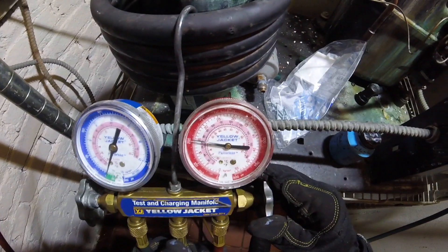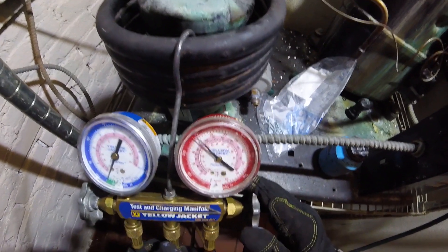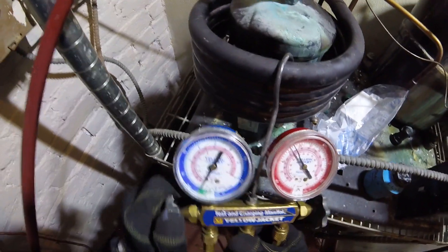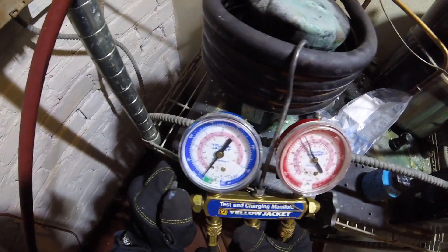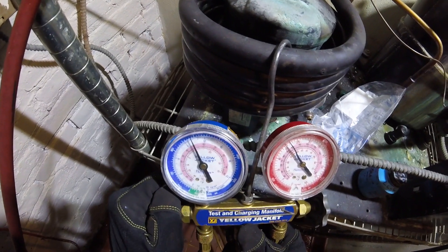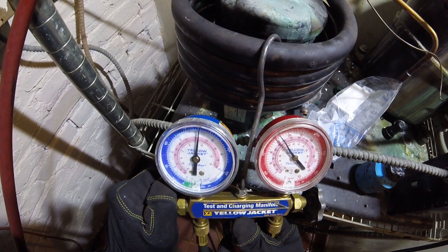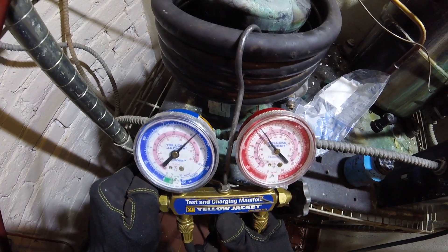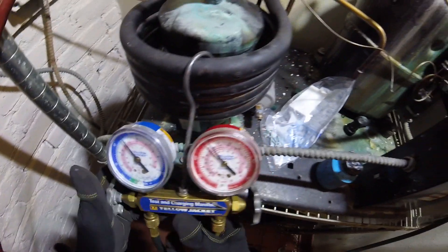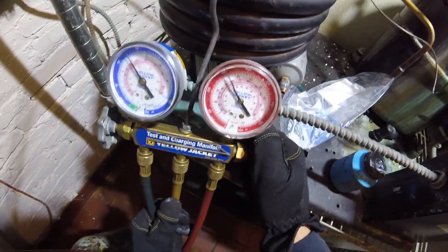So we're going to pressurize this system and check our work for any leaks. Once we confirm there are no leaks — there's a solenoid here, so the thermostat will have to call for this side to open, but I'm going to charge it manually. Once we confirm there's no leaks, then we can put the system in a vacuum. From there, we can give it a holding charge of R-134A.